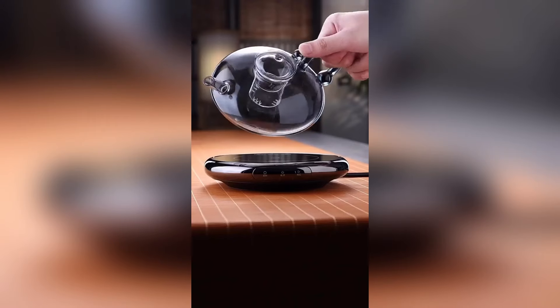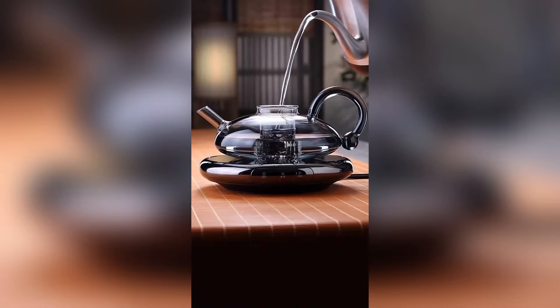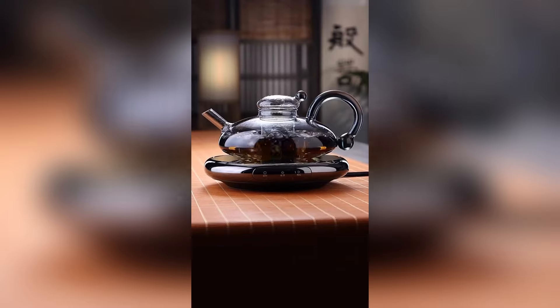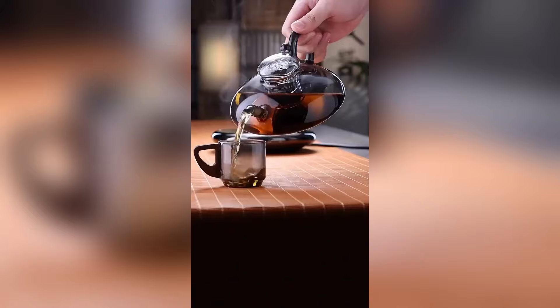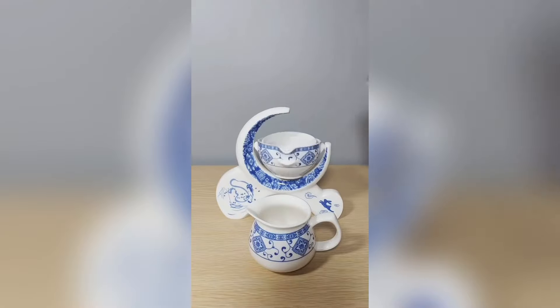Tea time redefined — meet the Pure Brew Glass Teapot. Its heat-resistant design ensures your tea is hot and your handling is cool, a perfect blend of aesthetics and functionality for the modern tea lover. Discover the Ceramic Charm Teapot,